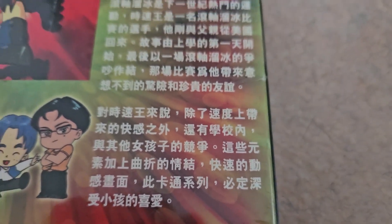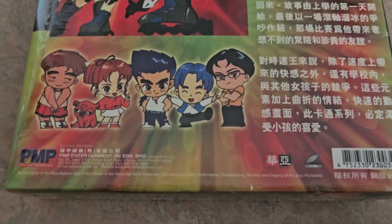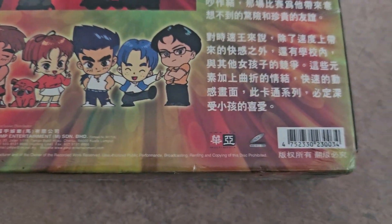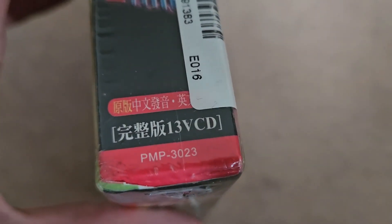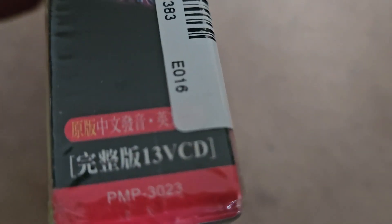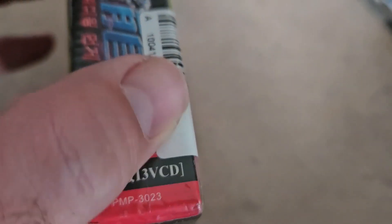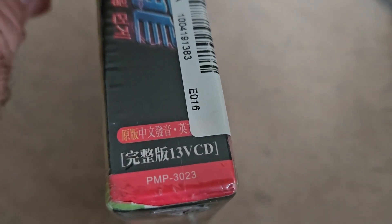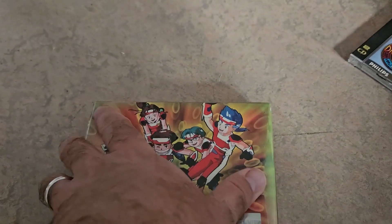Chinese. And here, 13 VCDs. Is that the A upside down? No, it was dirt. Anyway, let's open.